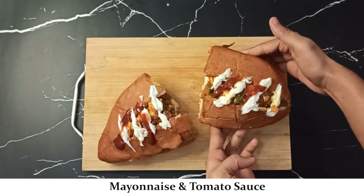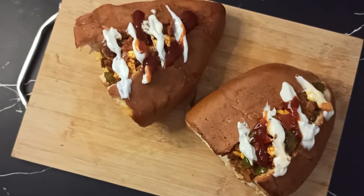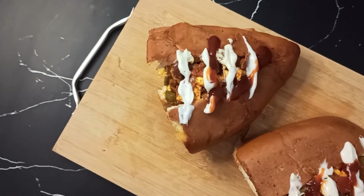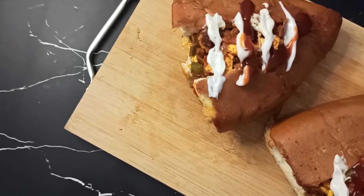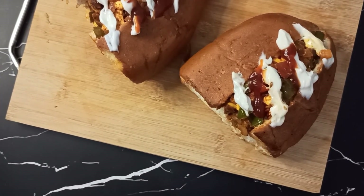Give it a try and let me know how it goes. I hope you enjoyed the recipe. If so, make sure to like this video and subscribe to the channel. Stay healthy, stay foodie — thank you so much for watching!